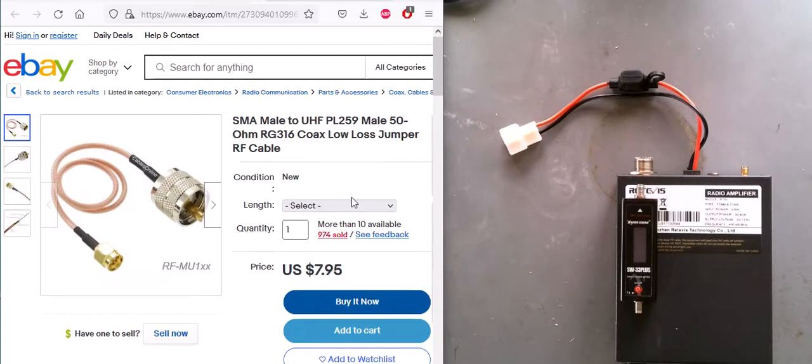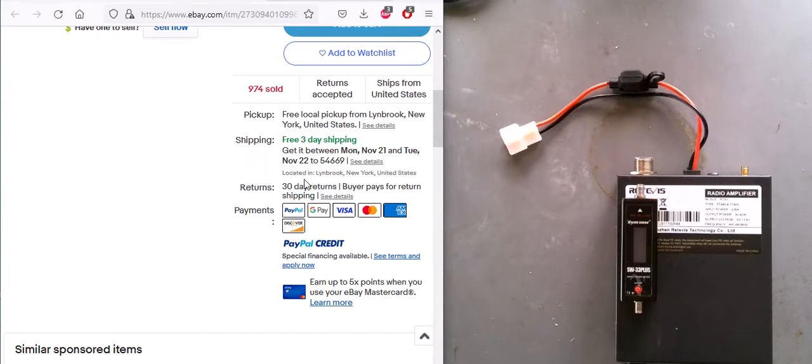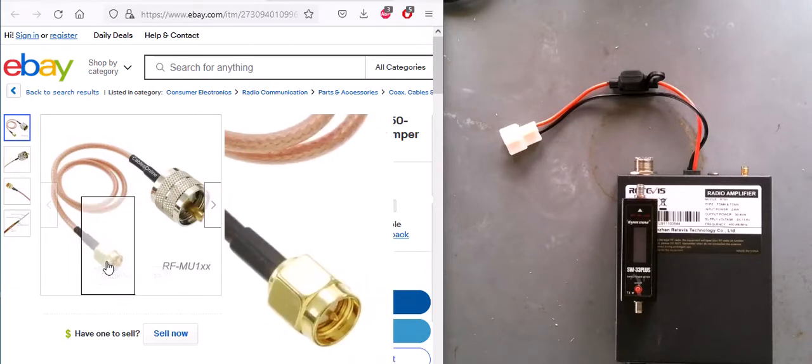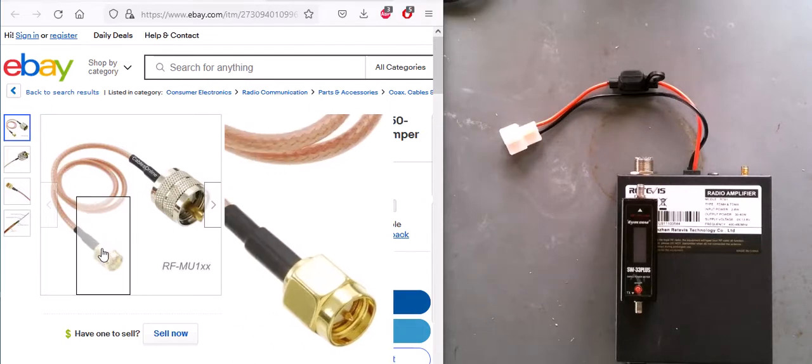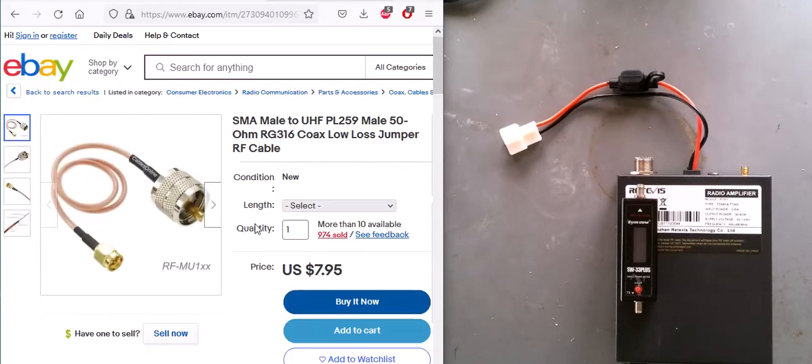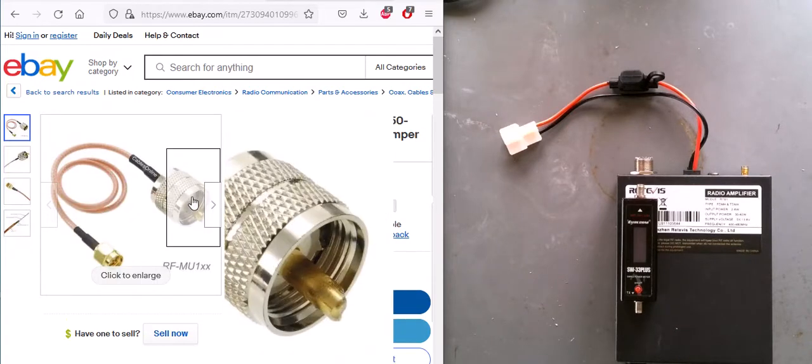I like listings where I can select the length I want - six inches, one foot, etc. This one ships from New York, not China, which means faster delivery and usually free shipping. I always look closely at the pictures to make sure it's truly a male connector - some look male but are missing the center pin. RG316 cable is flexible, which is nice. This is the cable I would need to hook my amplifier to my SWR watt meter.